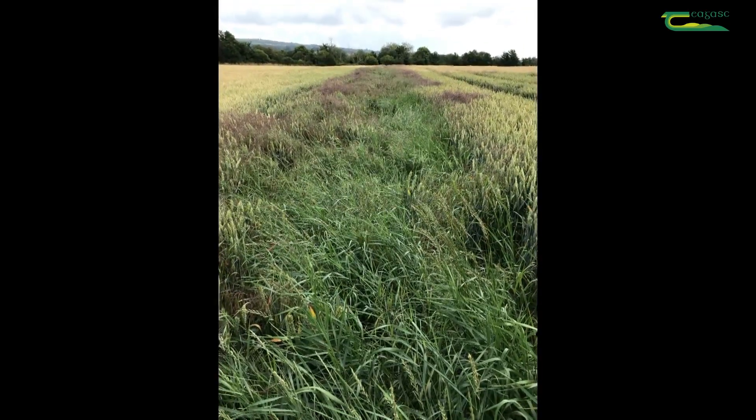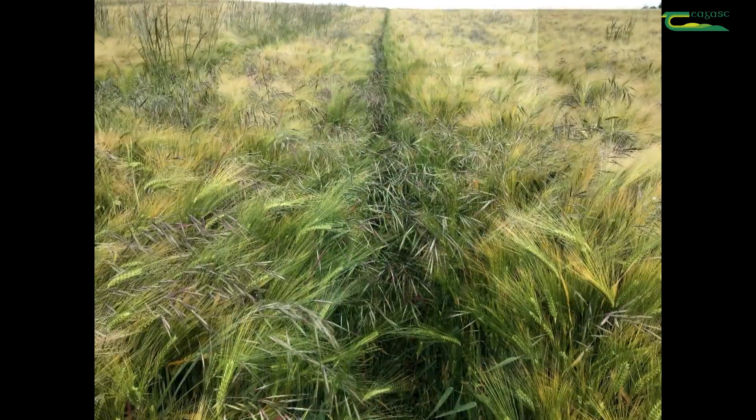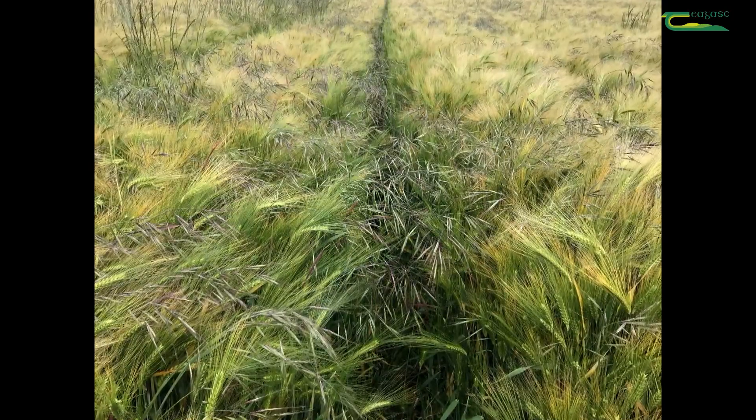The other downside is in terms of grass weed control. We tend to get a little bit more grass weeds with these systems, so we need to have management systems that allow us to get over that. Those systems include using rotations to give us different herbicide options and to be on top of the game generally.